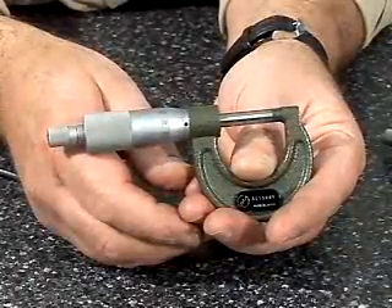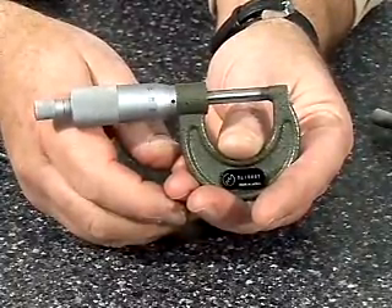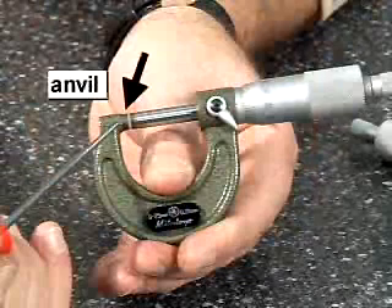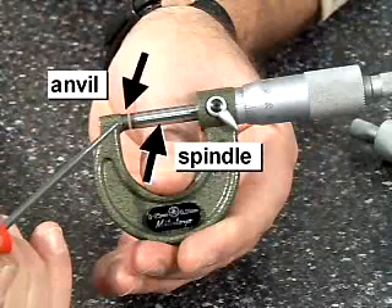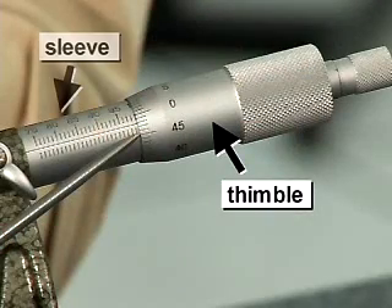What I'd like to show you is the different parts of the micrometer and the scale readings. So let me flip it over here, and you can see we have what they call the anvil here. This would be the spindle, thimble, and sleeve.